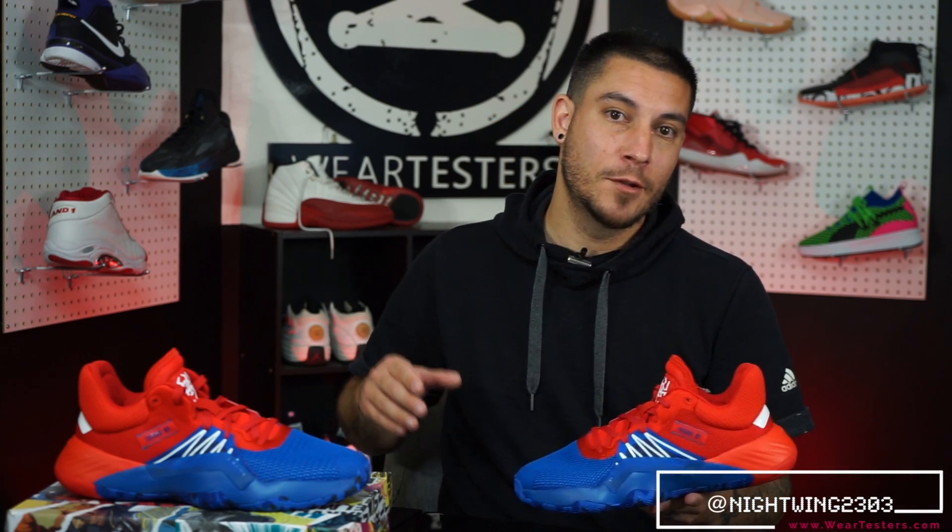Hey, what's good guys, this is Chris from WearTesters.com. Welcome back to the official WearTesters.com YouTube channel. Today we are taking a detailed look and review of these potential bad boys right here. This is Donovan Mitchell's first signature sneaker, the Adidas D.O.N. Issue 1.